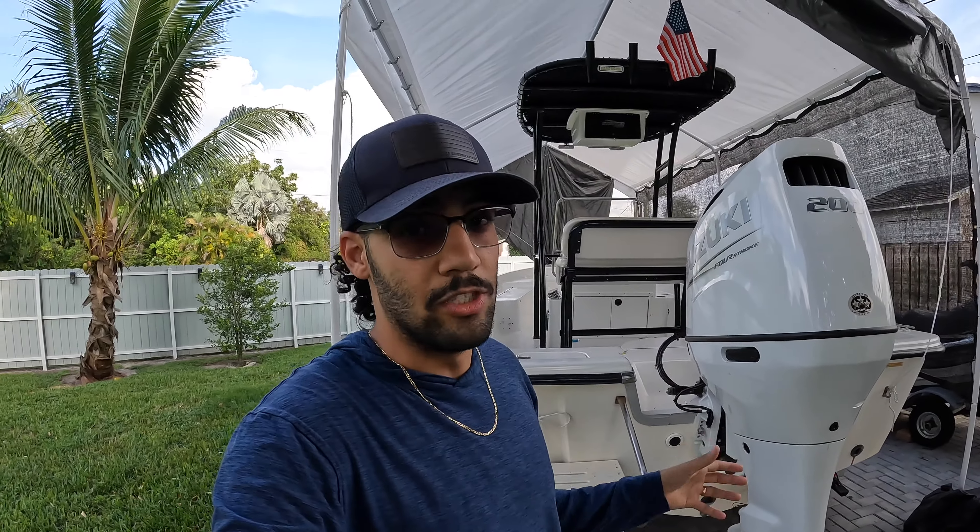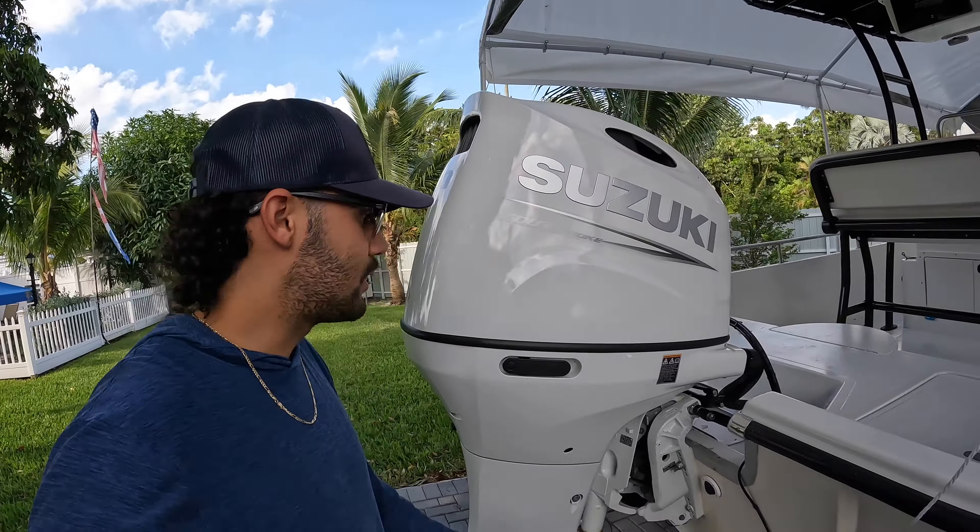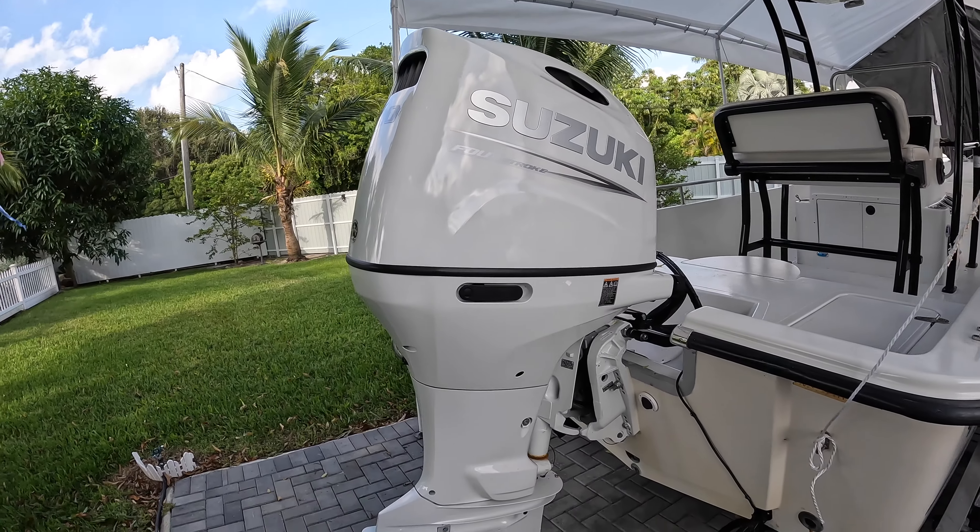We plan on keeping this boat for a long time because it rides really well and we're really happy with it. My boy Josh Hogan from Palm City Yachts in Stuart, Florida hooked it up — he did a killer job. He's a straight shooter and you guys are going to see how that went right now.